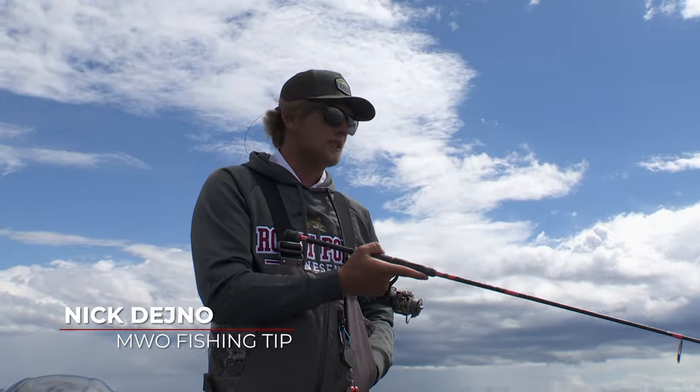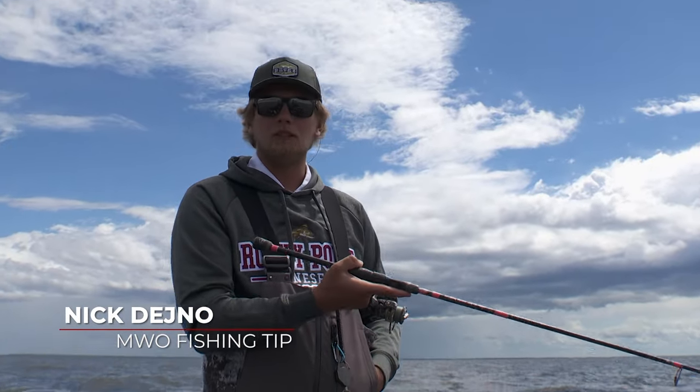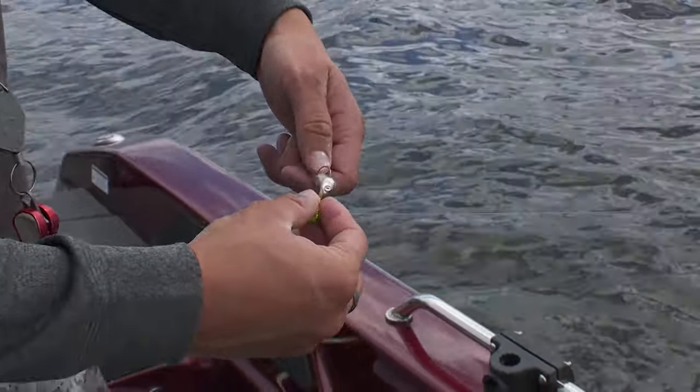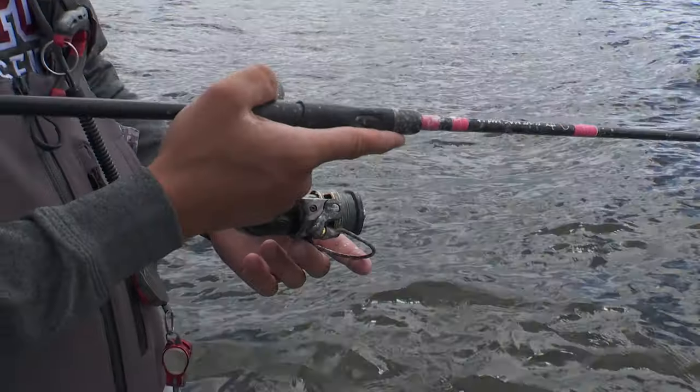I've got a tip for all you walleye fishermen out there that like to fish the big water like here on Lake of the Woods. I always like staying about two to four inches — maybe even six inches — off the bottom, with a nice easy jigging motion, just like this.